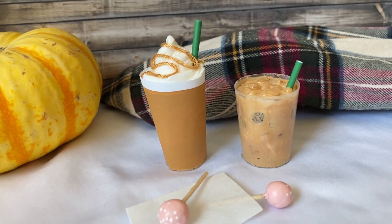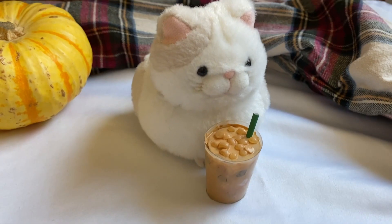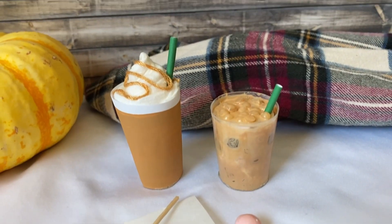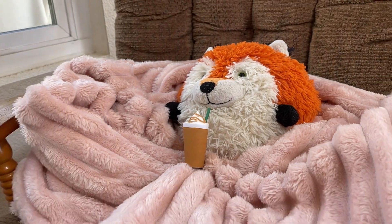Hey everyone! Today I'm going to show you how to make cafe drinks and cake pops for a stuffed animal. I don't really drink coffee, but I do love seeing all the fall drinks they come out with, so I feel like now is the perfect time to make some cozy drinks for your stuffed animals. Now, let's get started!